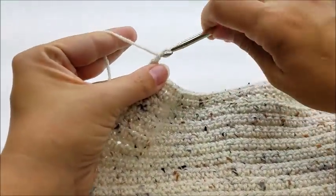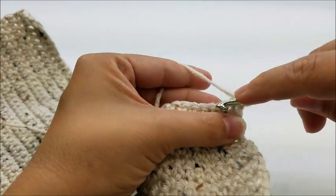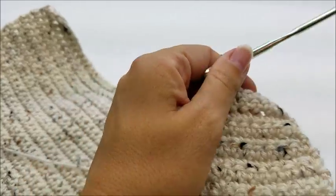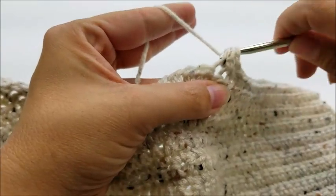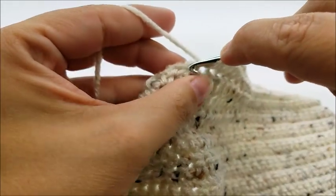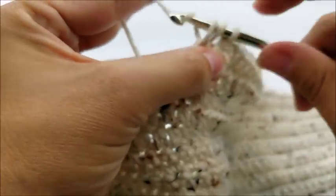Chain one and turn. For this row, do one single crochet into the first 25 stitches, then half double crochet into the next 6 stitches, then single crochet into your last 25 stitches.